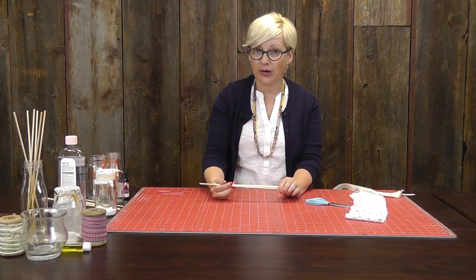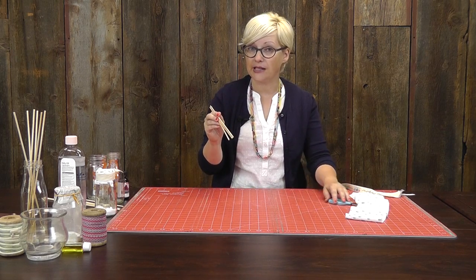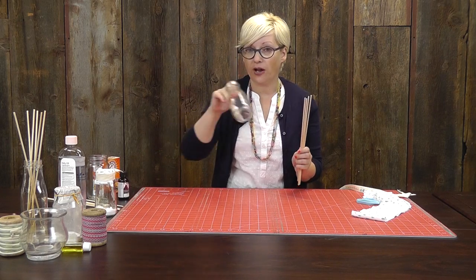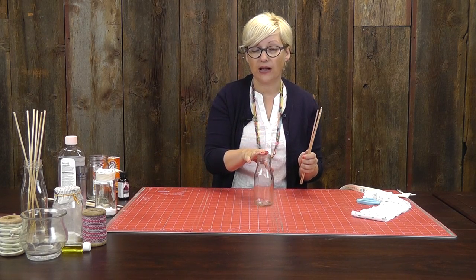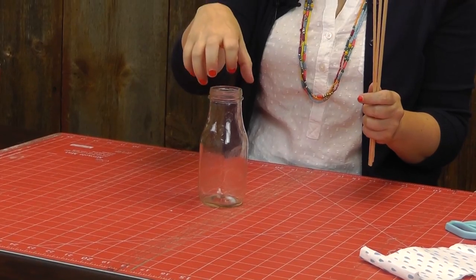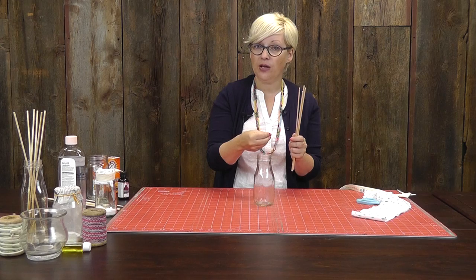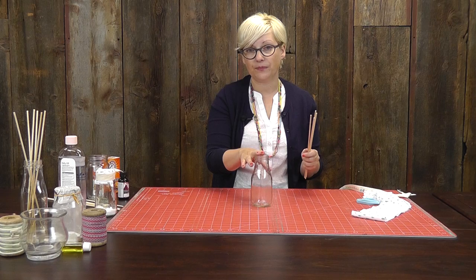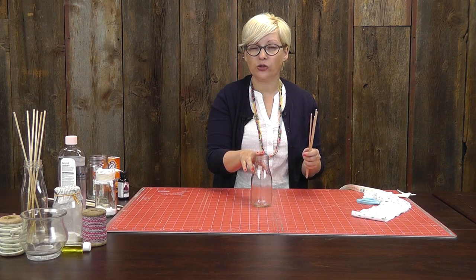So we've all seen all of those reed air fresheners that are everywhere at the stores right now. They're a little pricey, but so pretty, and they smell amazing. You can really easily make your own with what you've got at home. So again, we're just going to use a jar — I'm going to use this one from the Starbucks drinks that we all have. I love the mouth on this, but you could even get one that's a little more narrow. Maybe use a little vase or something, or sometimes you can get those juice jars that kind of taper in at the top. Those would work great too.